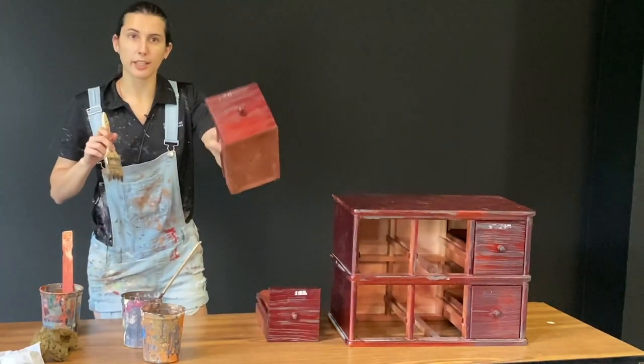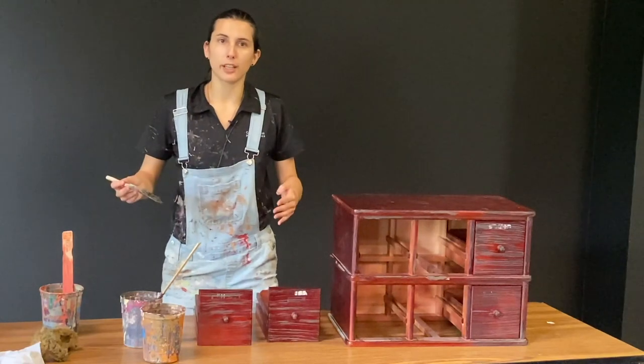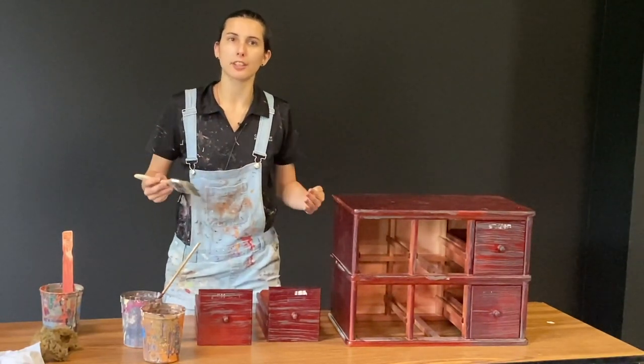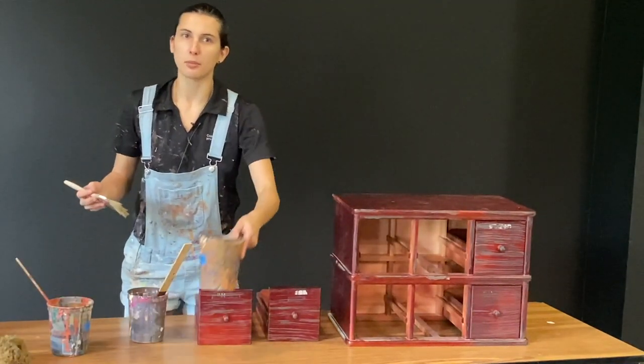Just make sure that when you're applying the grain, you keep the direction consistent with the natural wood grain. As you can see here, this one's going horizontal, so I'm going to continue that grain going horizontal when I faux it in. Once you've got one grain on, you're going to do the same process with your next color.